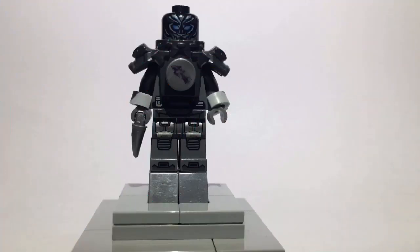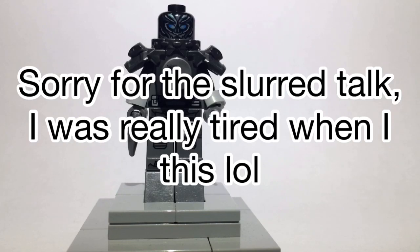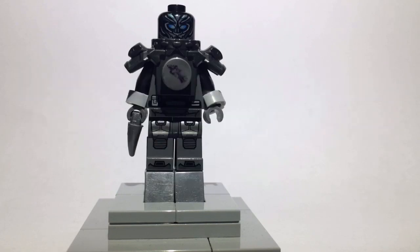Now I know Beast Brick has done one that uses the same head, but I'm going to build one that I think is better than his. All I'm saying is I'm giving him the praise for coming up with the idea of what head to use.